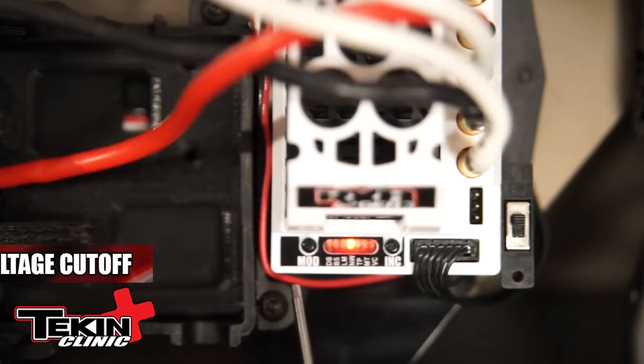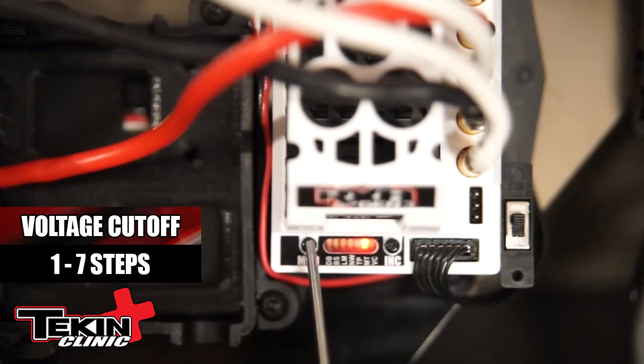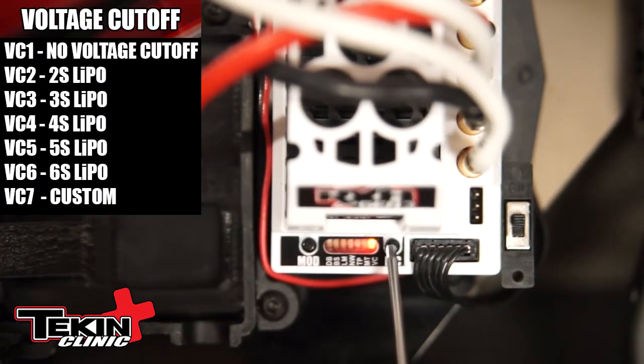We're going to show you the last and final adjustment on the RX-8 onboard setting, which is voltage cutoff. Car on, radio on. Simply hit the mode button until you get over to LED 7, which is for voltage cutoff — VC on the label. Hit the increment button one time. As you can see, LED 2 is lit, which is for 2-cell, but I want 4-cell, so I'm going to hit the increment button two more times. Four LEDs lit. I'm going to let the speed controller reboot. And that's how easy it is to adjust voltage cutoff.